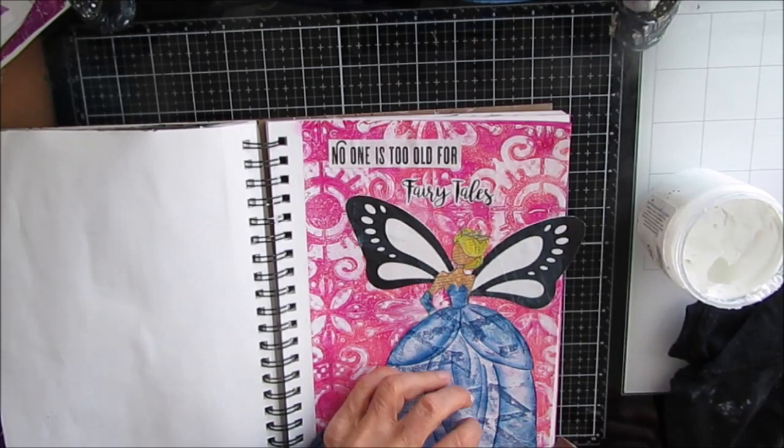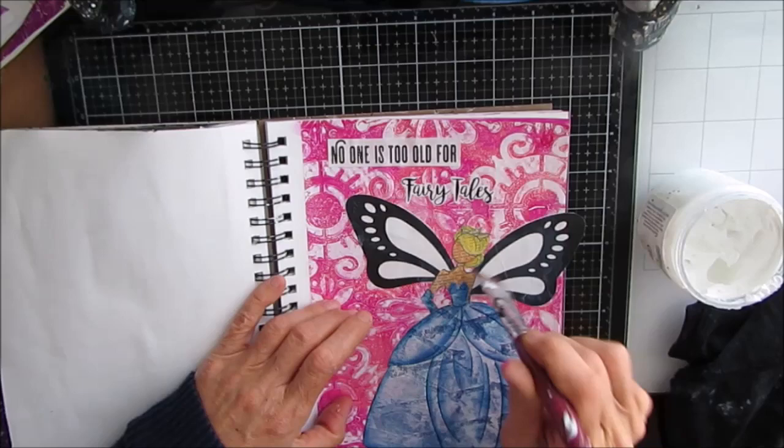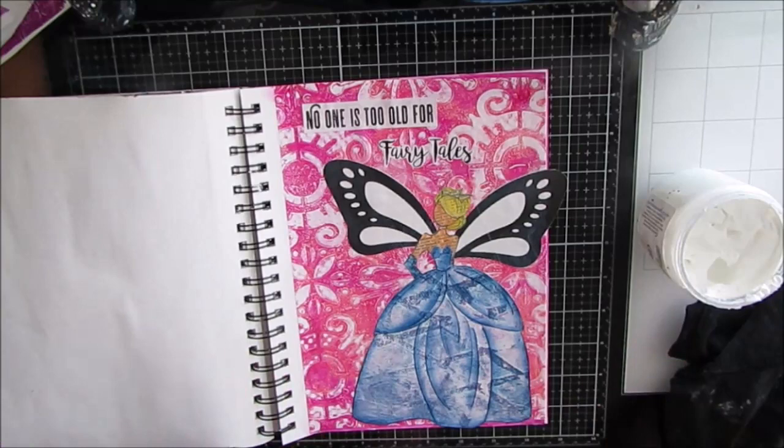Here I'm using gel medium instead of the fluid medium. The reason is this Julie Nutting doll has several layers of paper and is fairly thick. I just want to make sure it adheres, and the gel medium typically does a better job for things that are heavier.